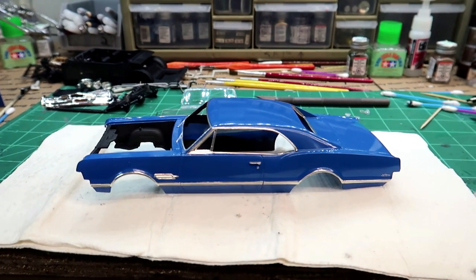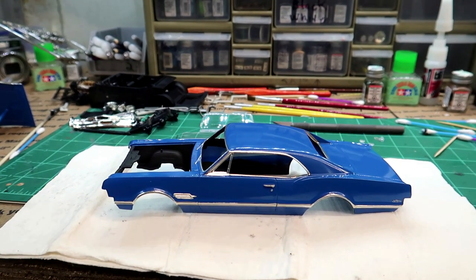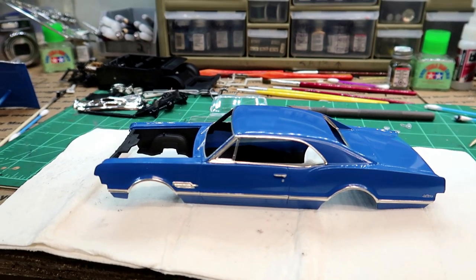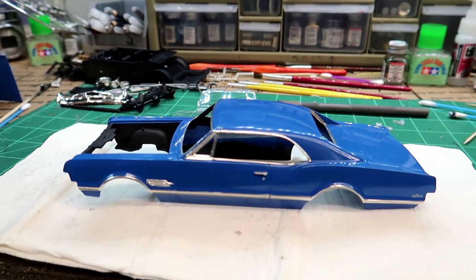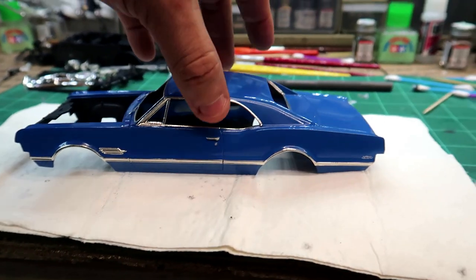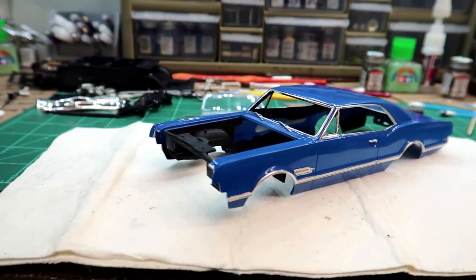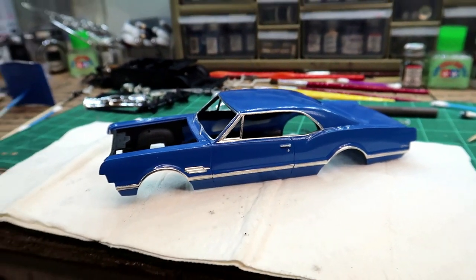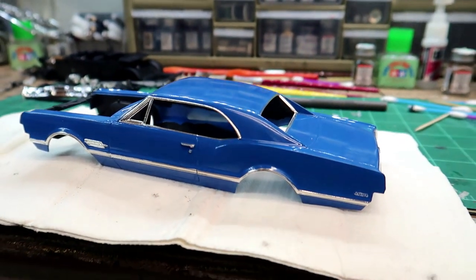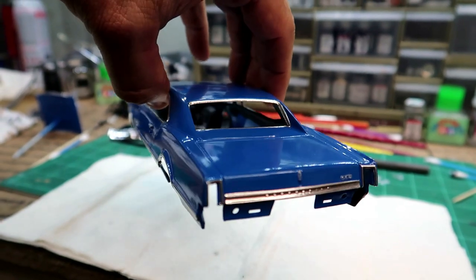Hey guys, welcome back to the channel. As you can see, I have done some more work on the bare metal foil on the 66 Olds 442. In part one of this video series, at the ending of that video I was starting on the bare metal foil around the doors. I have completed the bare metal foil - a few little touch-ups I need to do, but as far as the bare metal foil I've got it all done.